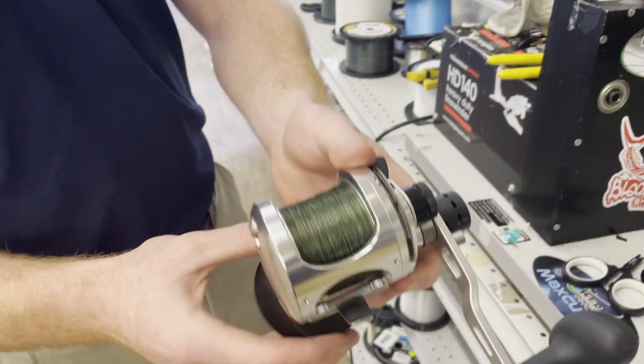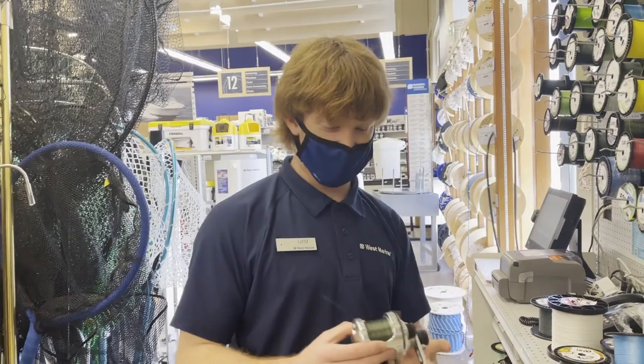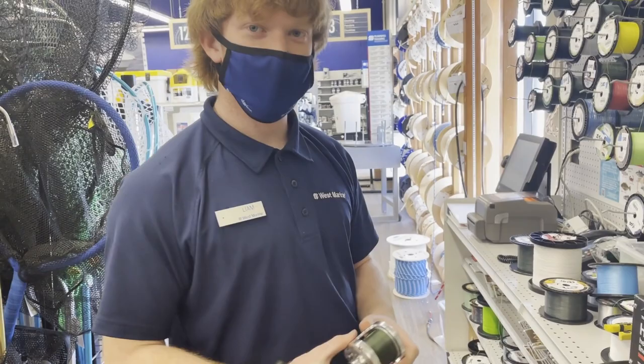That thing is beautiful. Thank you man, really appreciate it. This guy's only 16 and he catches fish — he has a kayak. We're gonna get him on a kayak salmon. So if you guys need anything from West Marine San Carlos, hit Liam up.